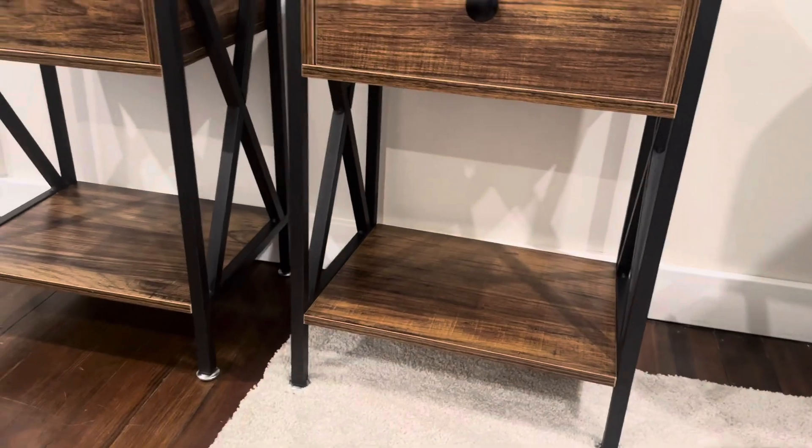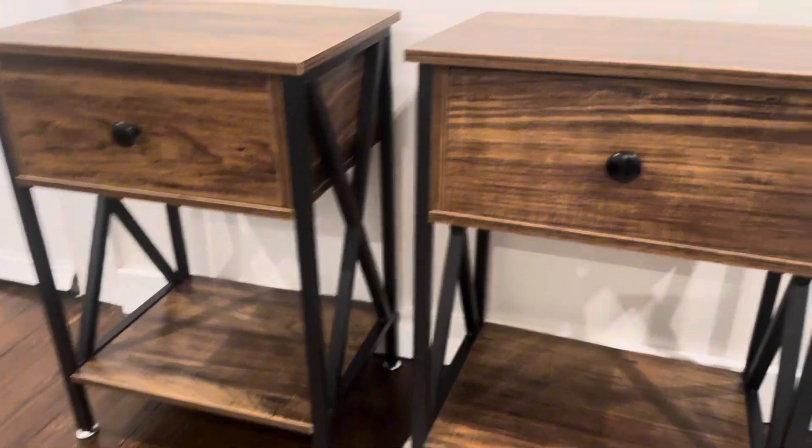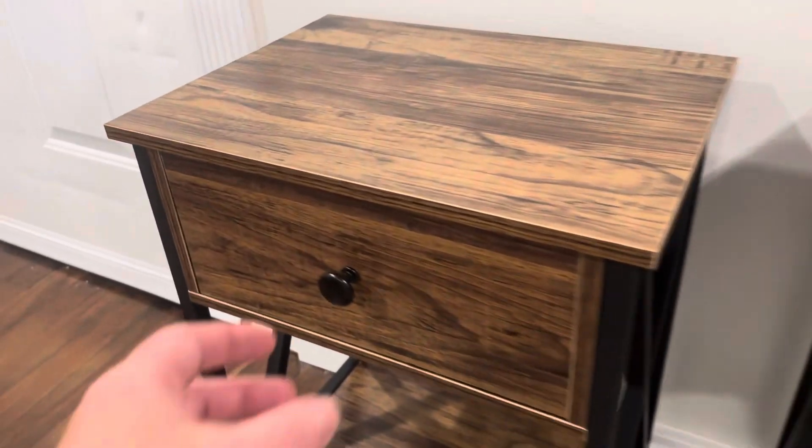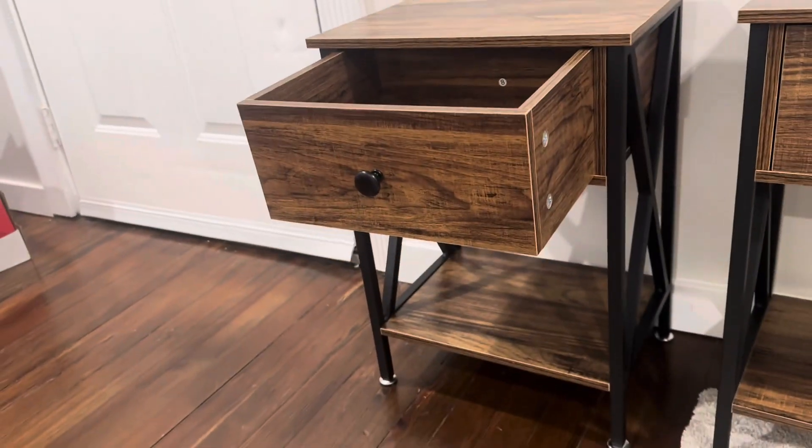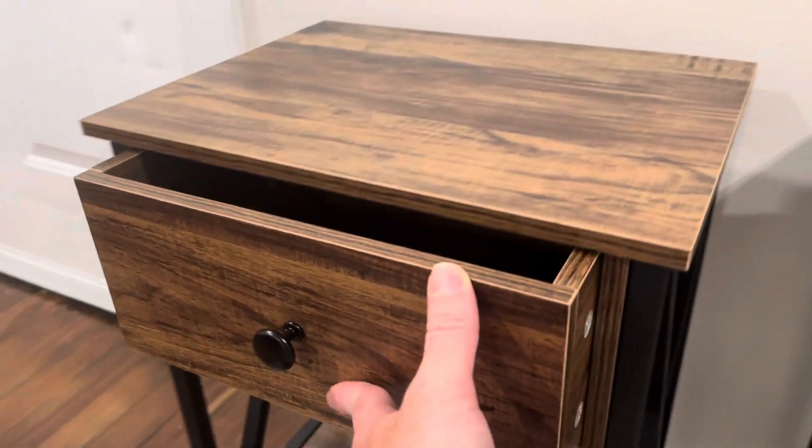You have a lower open air shelf here for displaying whatever you'd like, and then a cabinet drawer which has plenty of storage space inside. You could fit a ton in there. It's super sturdy, very solid, and you have a beautiful wood grain top.